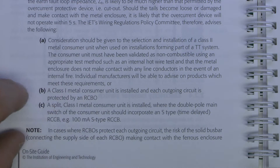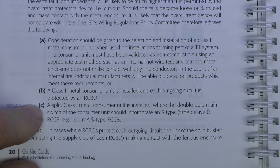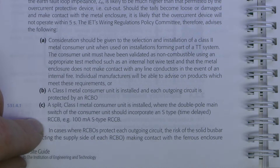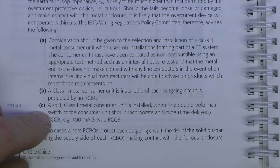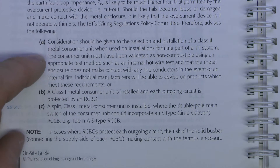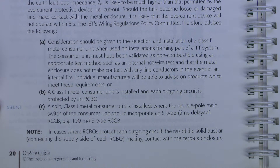Of course that doesn't help you on the incoming side. And option C is a split Class 1 metal consumer unit is installed where the double pole main switch of the consumer unit should incorporate an S-type or time delayed RCCB or RCD. So again that would cover the whole of the outgoing circuits, which would obviously remove the issue of wires shorting onto it, certainly on the outgoing side.